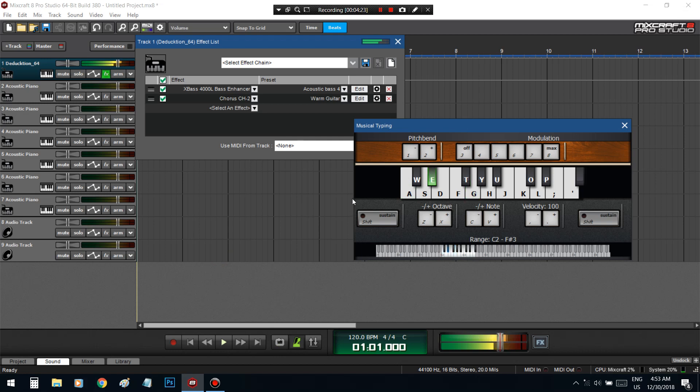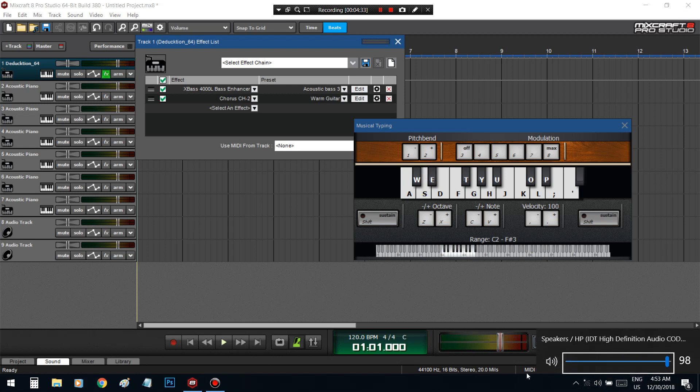Made it way more darker. Crank the bass — got a lot of good stuff in here for y'all.